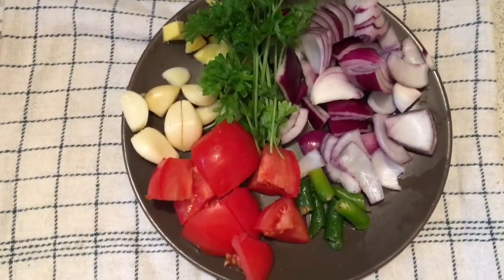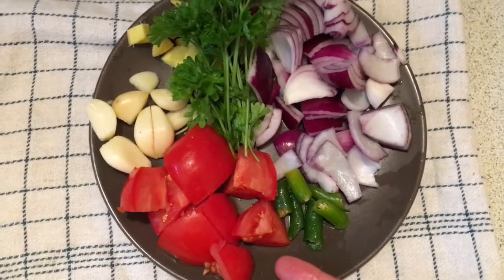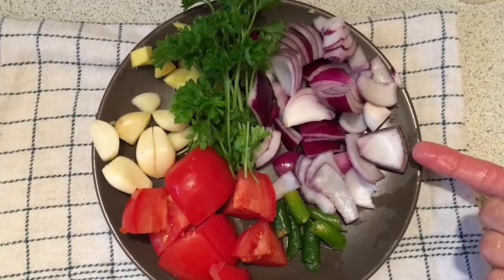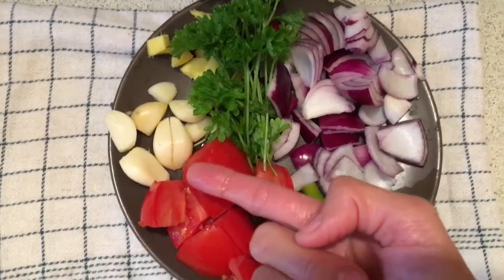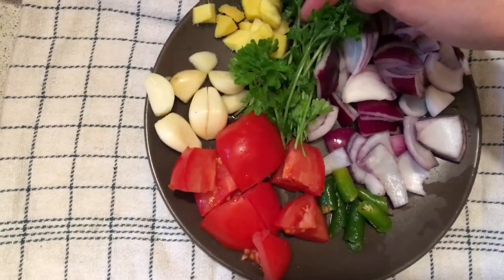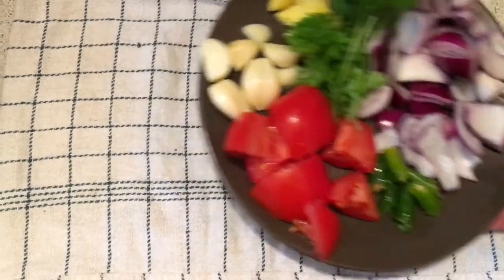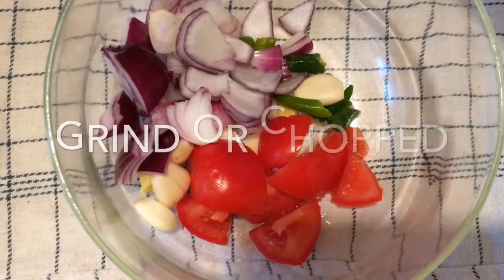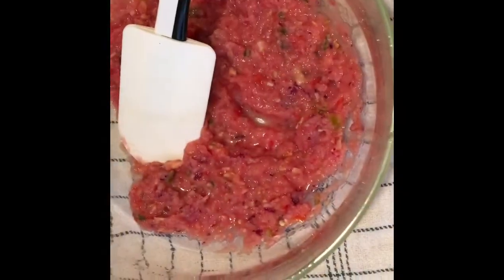Hi viewers, I'm going to make seekh kebab. To make seekh kebab we need one tomato, two green chilies, one small size onion, four to five garlic, ginger, and parsley. First we are going to chop them. I have chopped all these things.